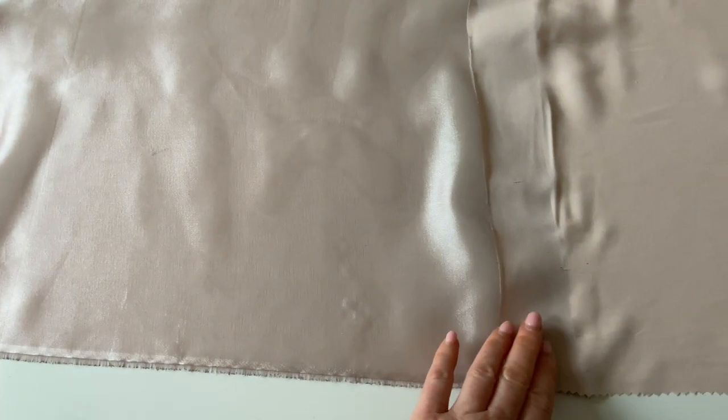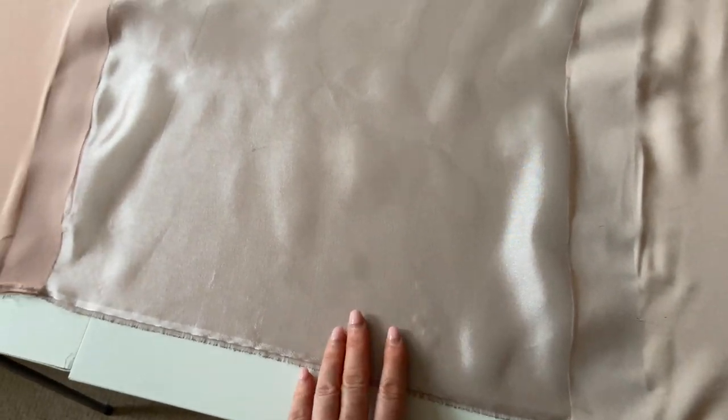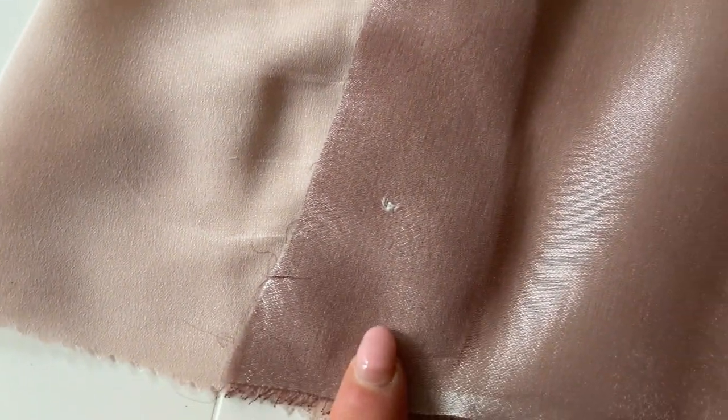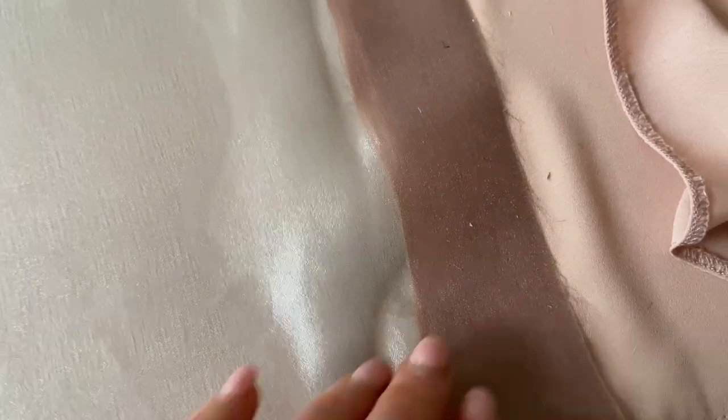I've ironed these two bits of fabric to that centre one. This is the back — I'll just flip it over to show you that's the front — so you can see that the bonderweb has just glued both of those down.